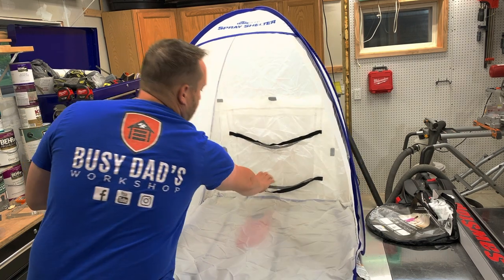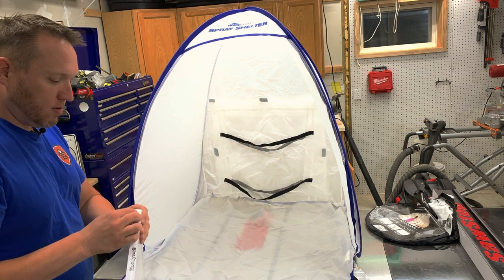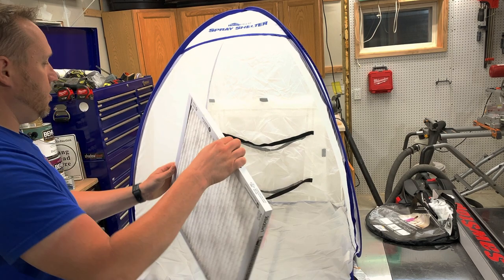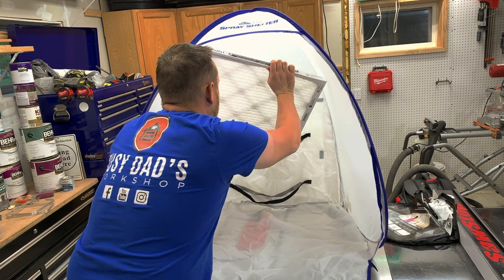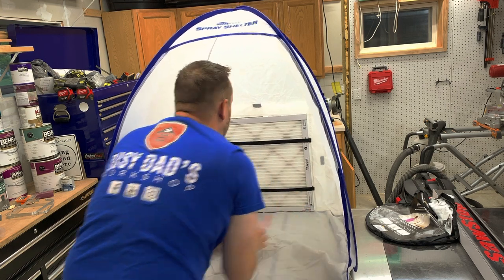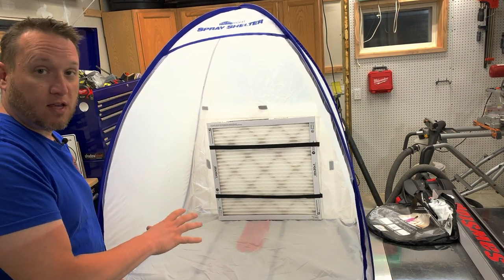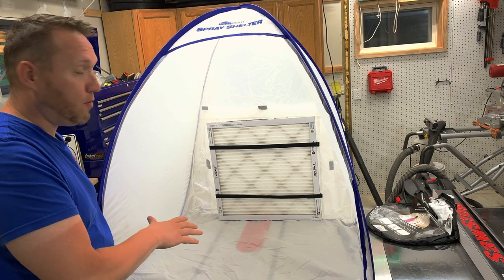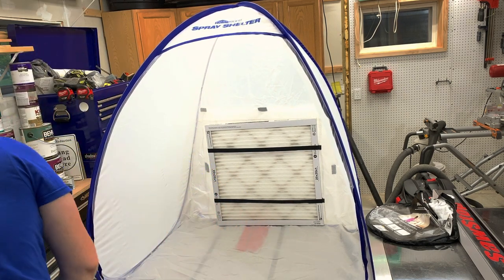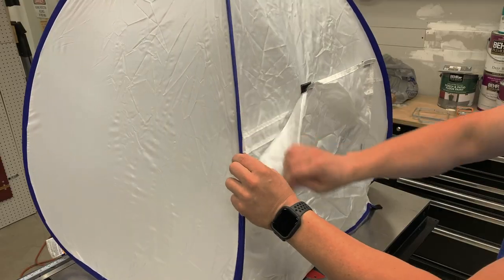This is the elastic for the filter. They specified a 20 by 20 and at least a Merv 8 filter, so we have a pretty decent performance filter. We'll put it back here like that. This is one thing I hate about using my SawStop saw as a work table — there's never enough room. We'll move it forward a little bit and then take my fan and drop this little flap in the back.